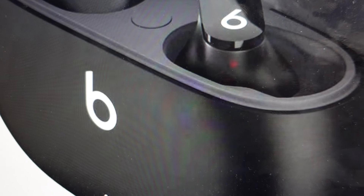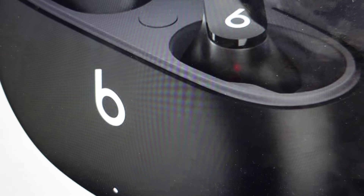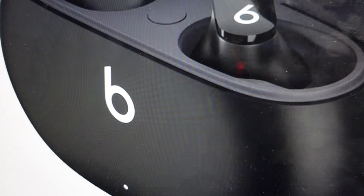Hey everybody, this is a quick video in case you have Beats Studio Buds earbuds and you're having some kind of issue with them. Maybe only the left ear or only the right ear is making sound. Maybe you're having connection issues where it's not connecting to your device or it's connecting to the wrong device.